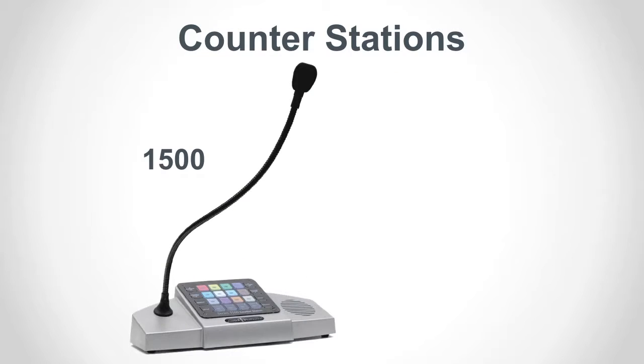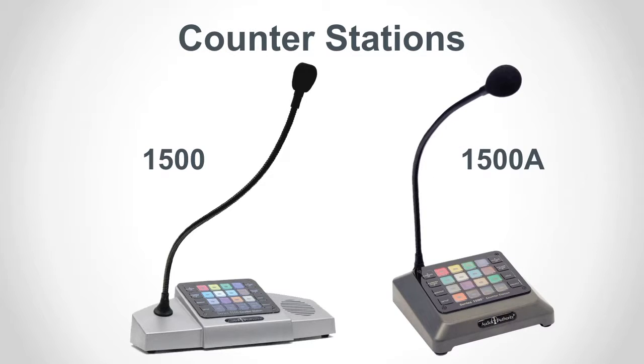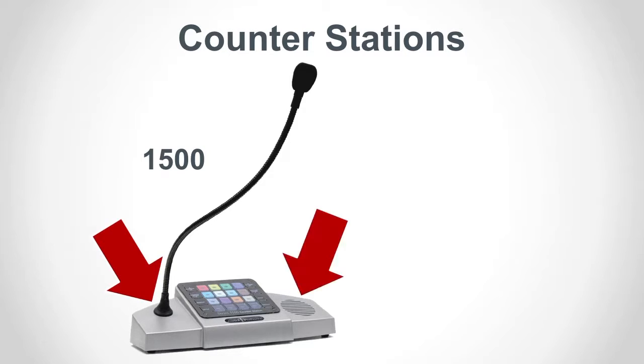The Model 1500 is the original Series 1500 counterstation, released in 2005. It's been replaced by the Model 1500A, but there are still thousands of the original units in operation. You'll recognize them by their light gray color and the wings on each side, which house the microphone and the speaker.